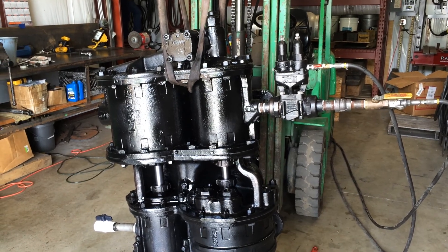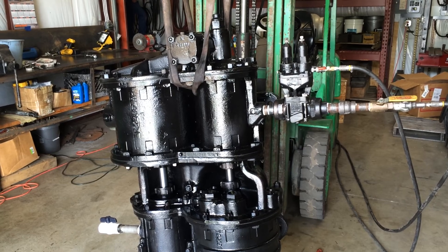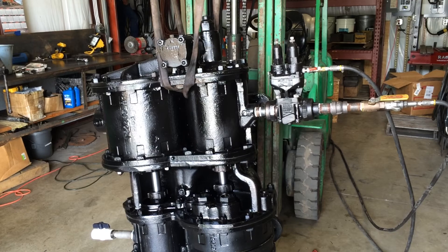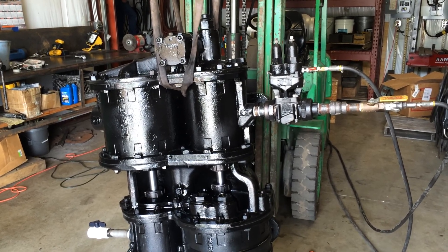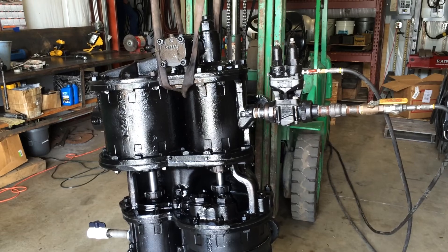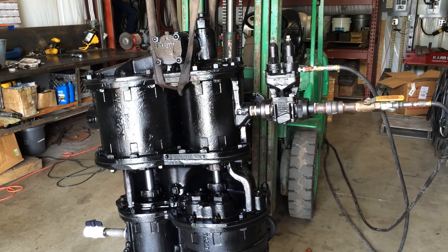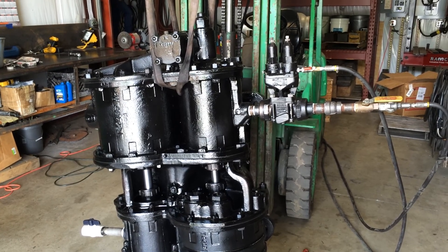May 31st. This is the 557 air pump and the rebuilt governor, also the rebuilt air pump. What we have here is air simulating a test going to the steam side of the governor, and air which is regulated simulating the main res going to the governor.